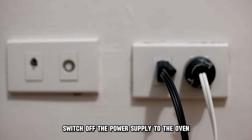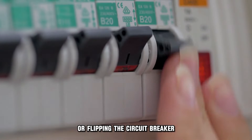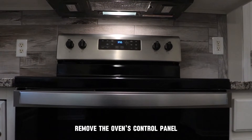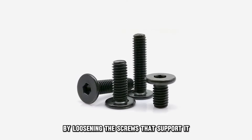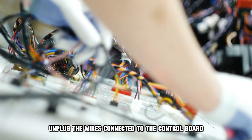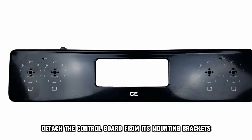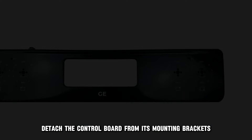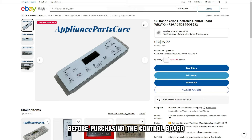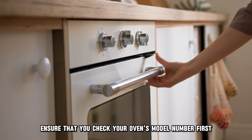Switch off the power supply to the oven by either unplugging the oven or flipping the circuit breaker. Remove the oven's control panel by loosening the screws that support it. Unplug the wires connected to the control board. Once you've done this, detach the control board from its mounting brackets. Before purchasing the control board to replace the old one, ensure that you check your oven's model number first.